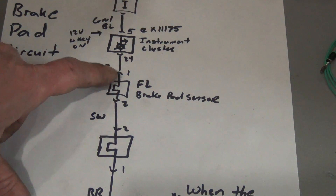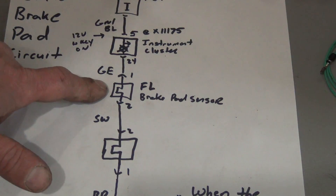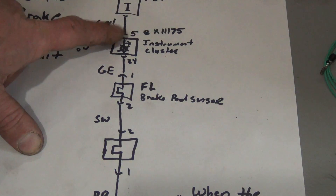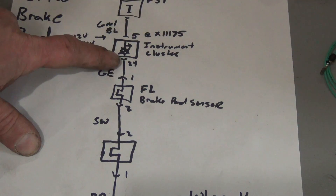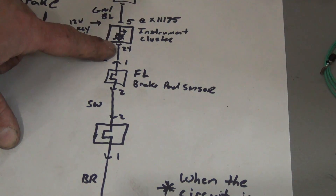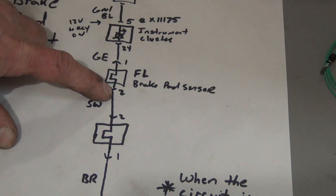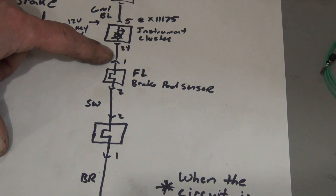So let's say you've checked from pin 2 back and all of that was good. We also need to check this side of the circuit. We need to take out the instrument cluster and check from pin 24. We can check from 24 to 1, or we can go from 24 and — with the circuit installed correctly — we should also get continuity to ground at pin 24. If you don't, and you've already checked from pin 2 to chassis ground, then your issue is between those two points.